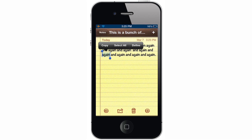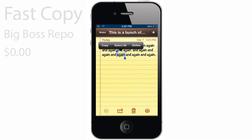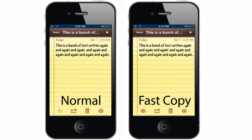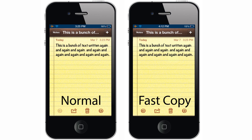Here's another awesome must-have Cydia tweak — it's called Fast Copy. You probably haven't noticed it before, but there is a slight delay when trying to bring up the action menu to copy and paste. Fast Copy removes that delay to make the menu open much quicker. Make sure you install Fast Copy today. You can find it for free in the Big Boss repo.